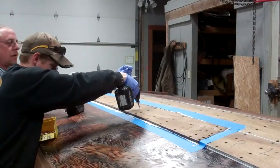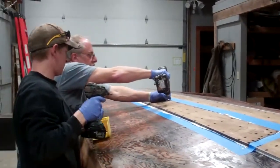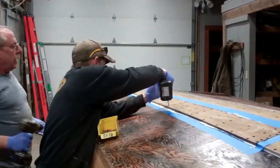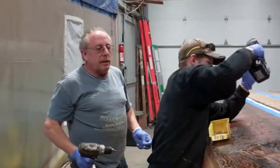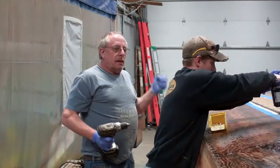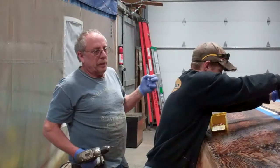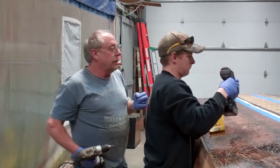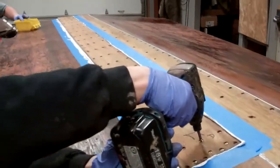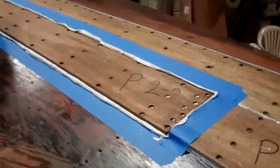The cleanup of the extra 5200 — we use 333 to clean up. After we take the squeegee and clean up the extra that squeezes out, we go through with acetone and wipe it down so that it'll cure properly. We find that 5200 doesn't cure real hard if you use 333 to clean it up and don't follow with acetone. Once the screws begin being set for good, here's the squeeze-out that Don Dannenberg is referring to — there should be lots of it.